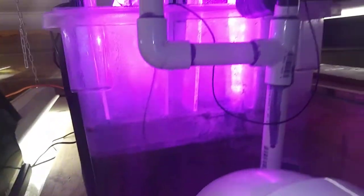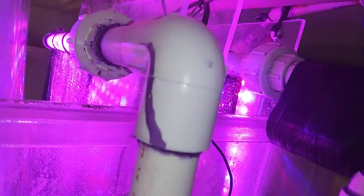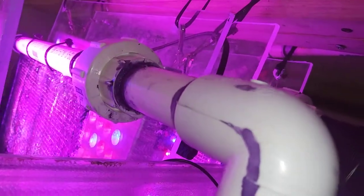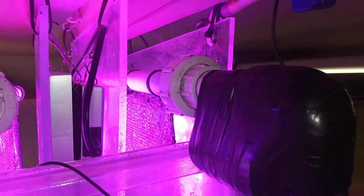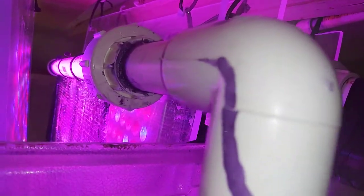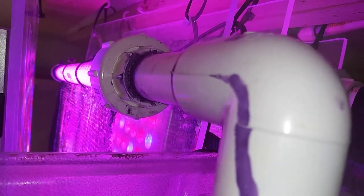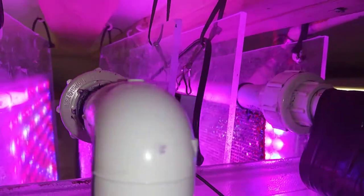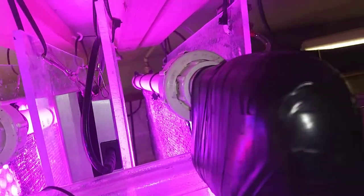Then we go up to the algae scrubber, which has an extra algae-scrubbing growing apparatus on it that grew very quickly. I seeded it a little bit with some old algae, but it went straight to green — no brown algae phase — and it covered the whole thing within five days. Usually the original one took about six months to get there.